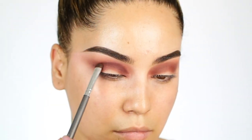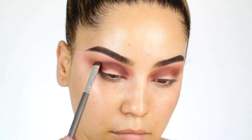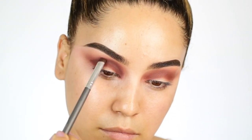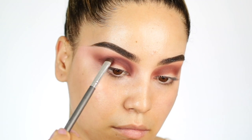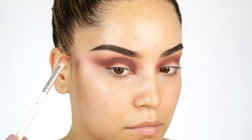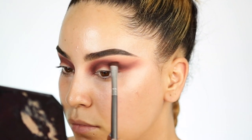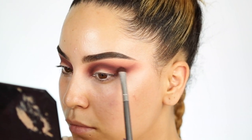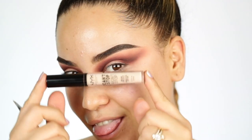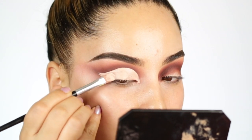Luego utilizando una sombra todavía más oscura que se llama Mulberry, la estaré aplicando en la cuenca del ojo con una brochita más pequeña y con más definición. Esto me va a dar como una guía cuando esté cortando el párpado. Como ya ven, estoy extendiendo la sombra hacia el exterior del ojo, intercambiando brochitas para agarrar más definición. Ahora usando el corrector de NYX Cosmetics — me encanta para hacer corte de párpado porque es un poco mate y no tan fluido, lo que hace que el proceso sea súper fácil y se seca en el momento oportuno.